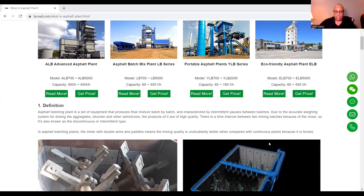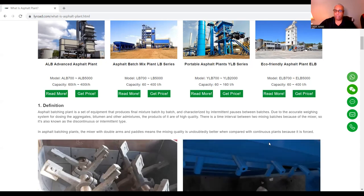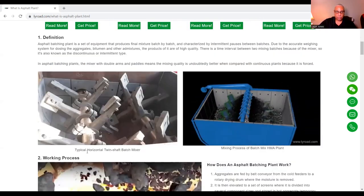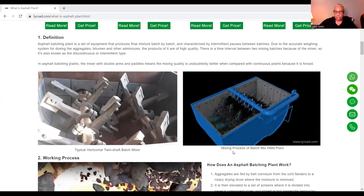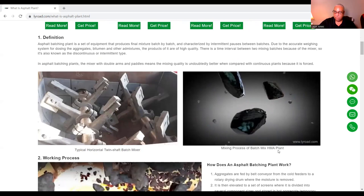There is a time interval between two mixing batches because of the mixer, so it's also known as the discontinuous or intermittent type. In asphalt batching plants, the mixer with double arms and paddles means the mixing quality is undoubtedly better when compared with continuous plants because it is forced. Here's the typical twin-shaft batch mixer and the mixing process of a batch mix HMA plant.